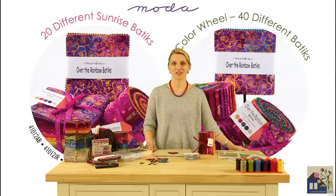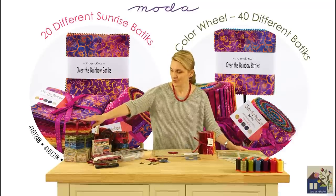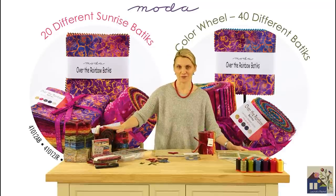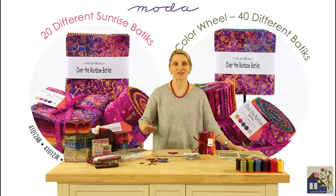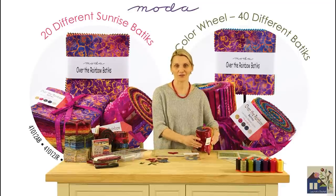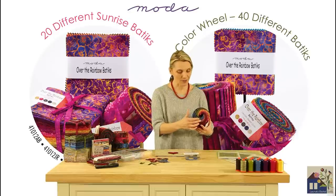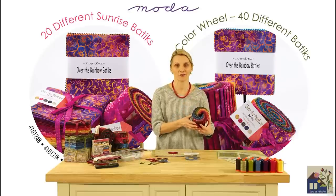Off at the Rainbow collection will have all your favorite cuts available from Moda, starting with Charm Packs, Fat Quarter Bundles, or Jelly Rolls. But we have something special for you — a whole new cut: a Fat 8 Bundle. Forty wonderful pieces from Off at the Rainbow are bundled together to create a color wheel bundle.